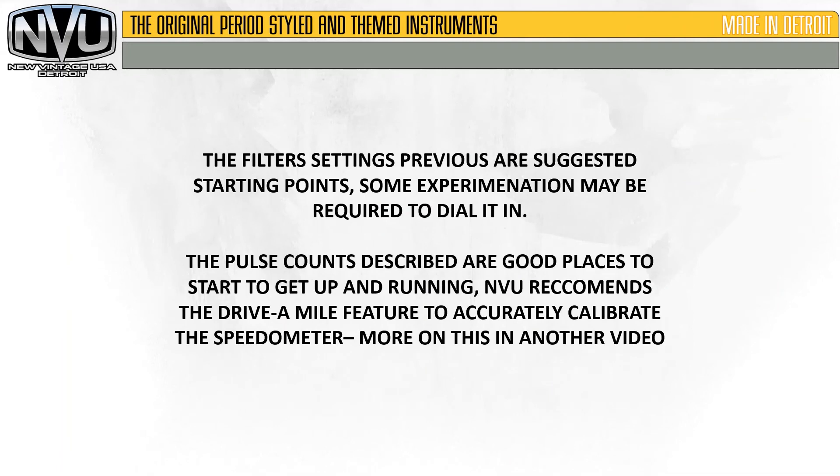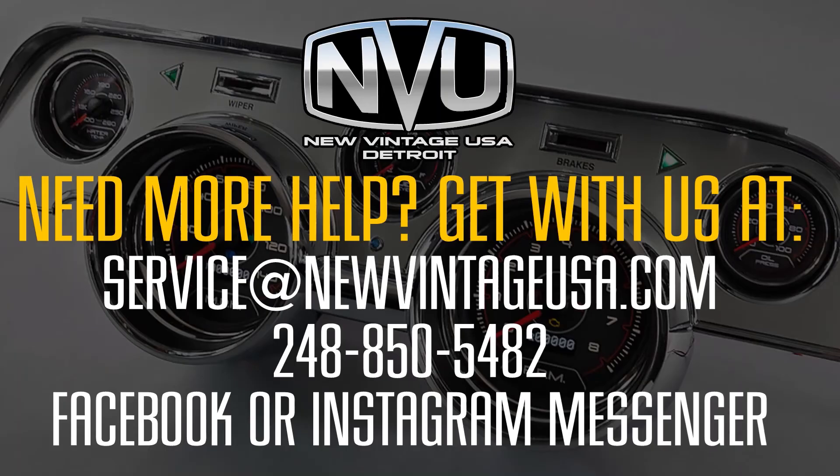A few things to keep in mind: these filter settings previously shown are suggested starting points. Some experimentation may be required to dial it in, and the pulse counts described are good places to start. New Vintage USA recommends the drive-a-mile feature to accurately calibrate the speedometer — we have more on this in another video. If you need more help, reach out to us at service@newvintageusa.com, call us at 248-850-5482, or find us on Facebook, Instagram, or Messenger. We'll be more than happy to help you out.